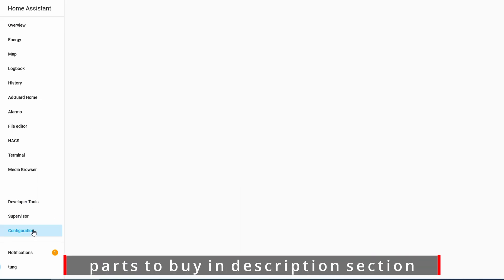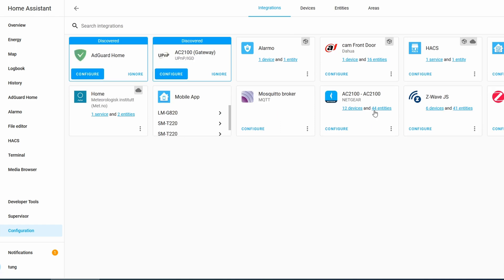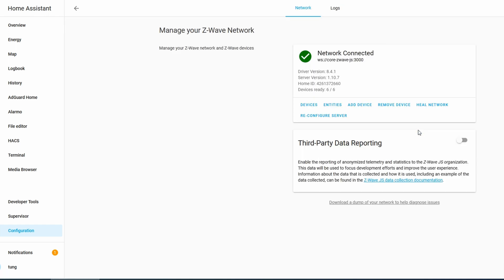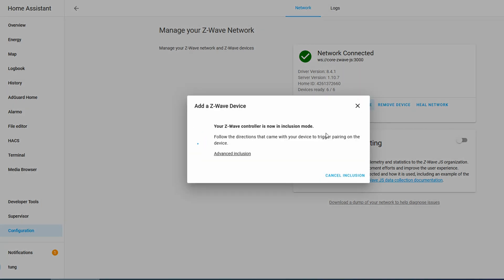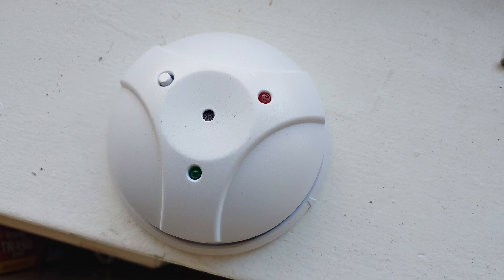Pairing it with your hub is relatively simple. Here I'm pairing it with Home Assistant — just get Home Assistant into add device mode, then tap the one button on the sensor. Once it's successfully added, the LED will light up about three times.